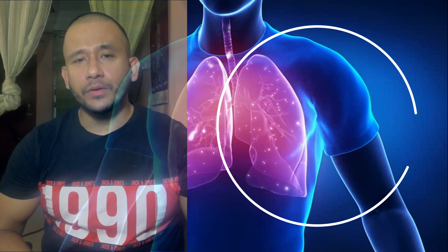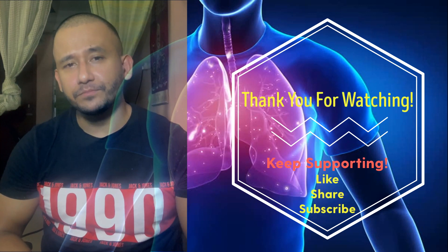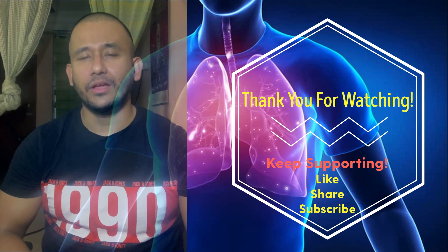Thank you so much. If you find it helpful, do send me more queries — I will be happy to share more about the technique, scientific modalities, and easy-to-understand mechanics and methods of exercises, breathing technique, nutrition, and a lot more. Thank you so much, take care, stay safe, and stay at home.